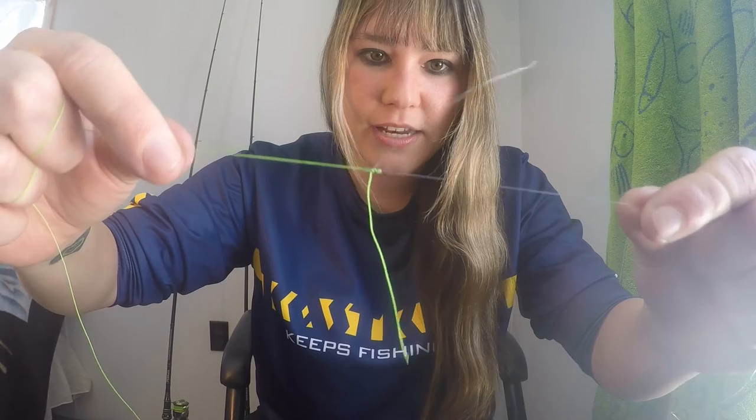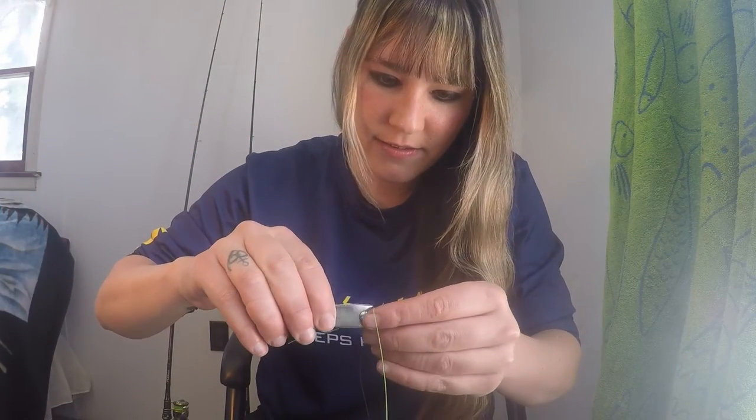Then you simply just pull on both lines — now you've got a blood knot. Clip the two tag ends. Now I can use this as a leader. I simply just clip it and I have a nice smooth knot that's going to run through my guides and not get caught up. This is the blood knot.